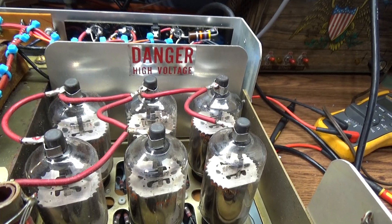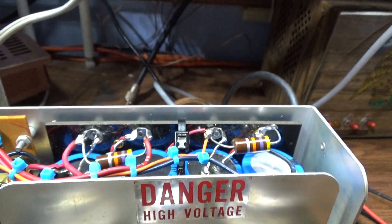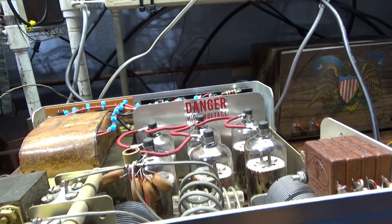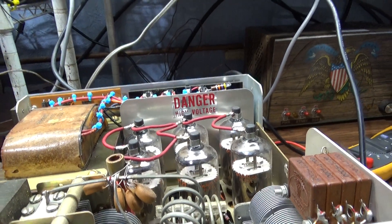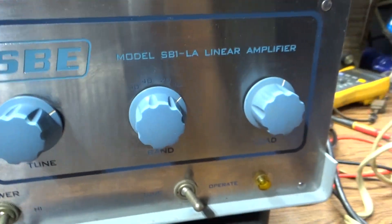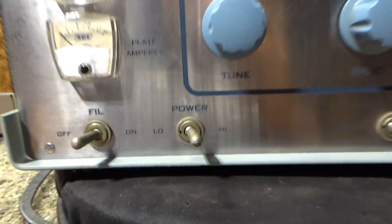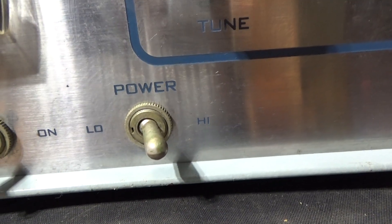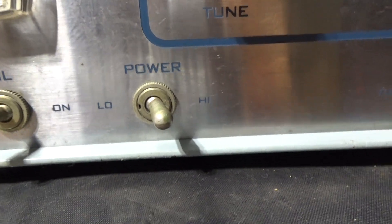Inside you've got all finals, high voltage transformer, low voltage transformer, power supply cap bank. This only covers 15 through 80 meters, though with a little bit of tweaking it will work on 10 meters — it just doesn't have a band selection for it. You've got your filament switches and the main power, where the low position lights up the filaments. The power switch is marked high and low, but basically it's a standby switch on low.